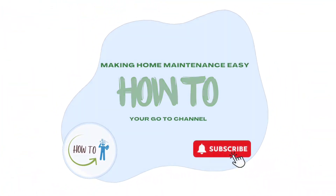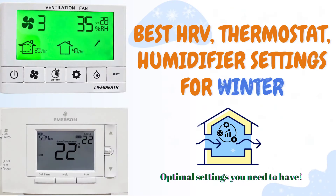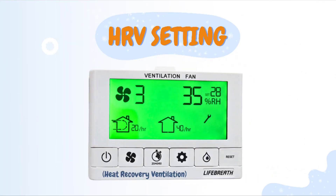Hello, welcome to the channel. In this video we are going to discuss the settings you should have for your HRV, thermostat, and humidifier for the upcoming winter. The first unit we will discuss is the HRV control panel.